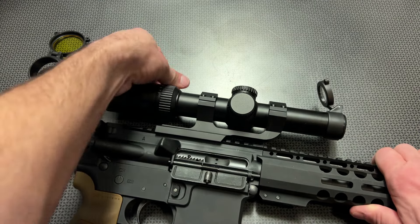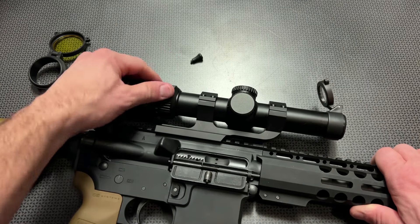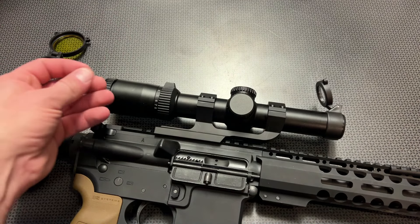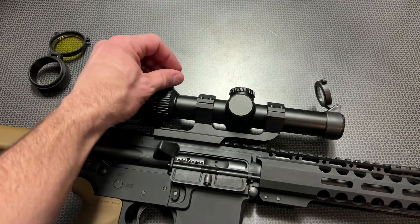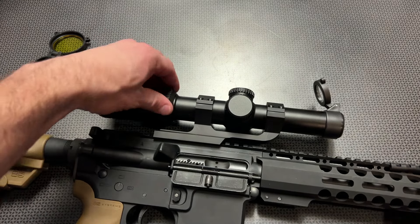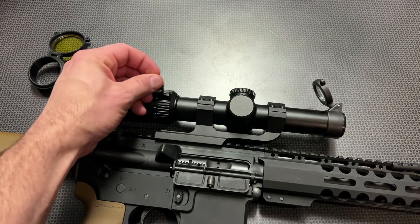The zoom lever is very nice and easy to use. You can unthread it, allowing you to get a very small zoom lever that stays out of the way if you didn't want this bulkier version hanging off the top, but I personally love it. I'm going to leave this permanently in there, as it allows me to quickly transition from the 1-power to the 8-power setting.